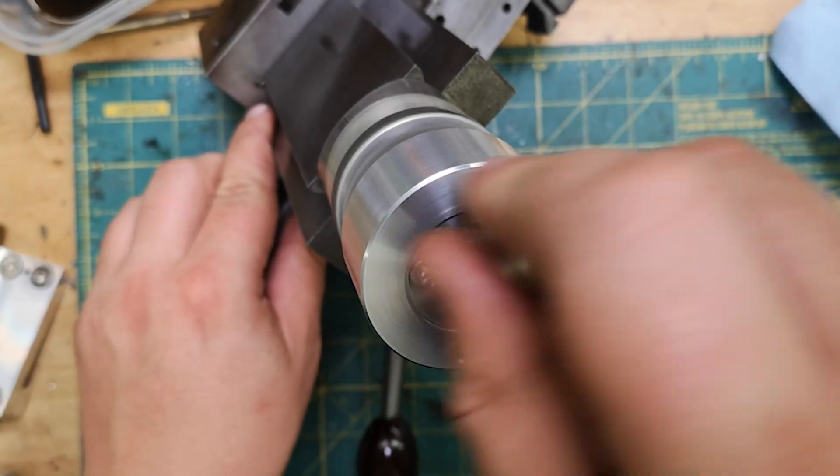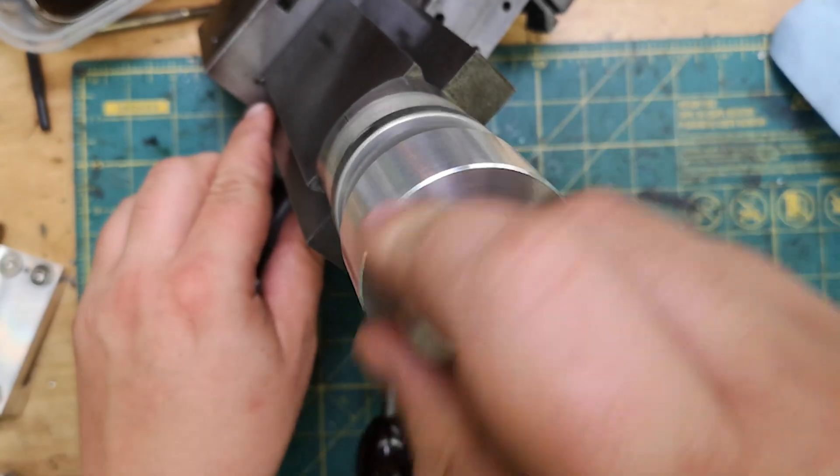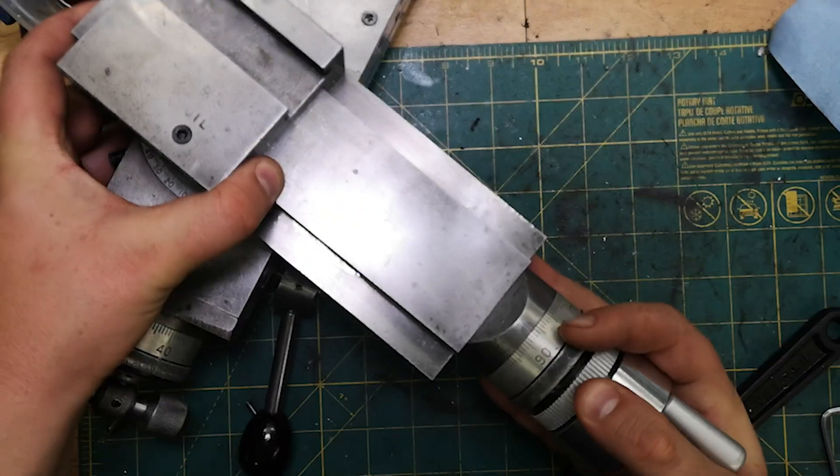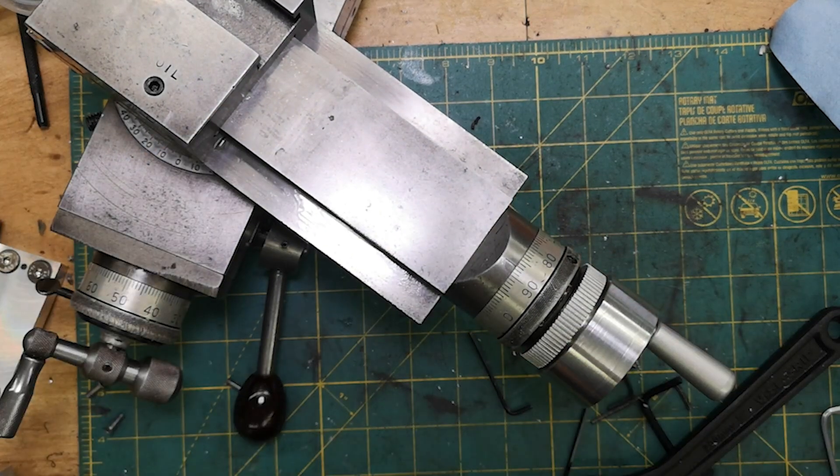A lead screw that's bent right at the handle is a common form of damage on older machines, and it's usually caused by the machine being bumped, tipped over, or dropped. The handles tend to stick out more than other parts of the machine, so if something's going to hit it, it's probably going to hit the handles.